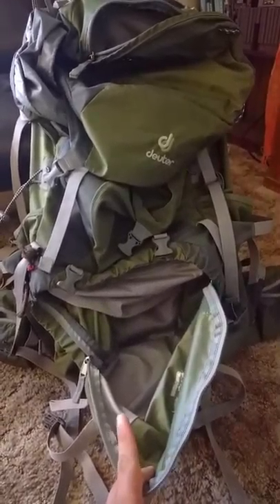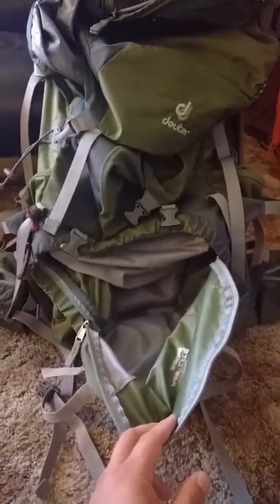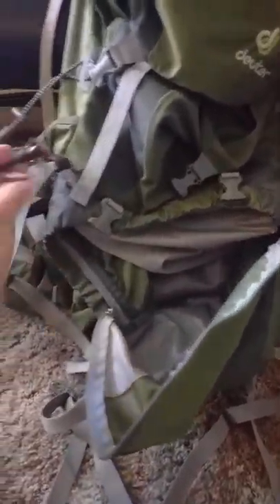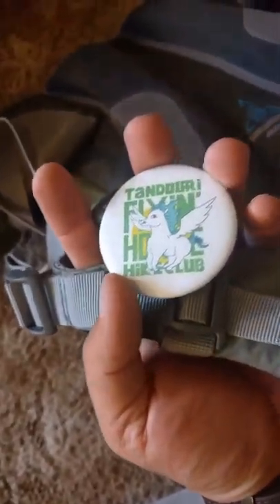There are a couple of things on my pack that I put on there that don't come with it. Like I put a dinosaur claw tie on here, which if you're real weight conscious you wouldn't want, and then I've got a little button advertising my height club here, the Tandoori Hight Club Flying Horses. But otherwise it's a standard pack, 65 liters, and then the plus 10 refers to this cool concept — this collar here is 10 liters, so it gives you an extra 10 if you fill it all the way up and need some extra space.